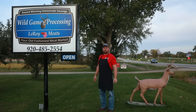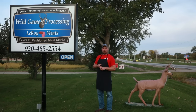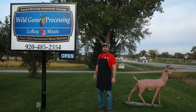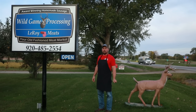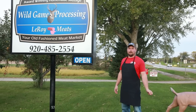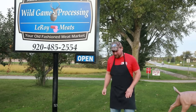Welcome everybody, my name is Steve Christian and I am with Leroy Meats. We have two locations, one in Horicon Wisconsin and one in Fox Lake Wisconsin. Currently we are standing at our venison processing plant in Fox Lake Wisconsin, and we're going to do a rundown on proper breakdown of deer — how to get the most out of your deer and look at examples of poorly dressed deer in the field.